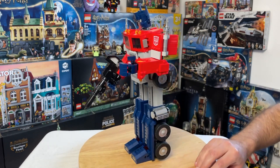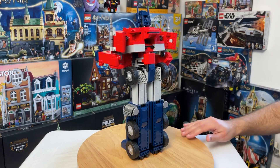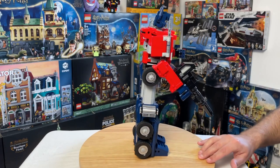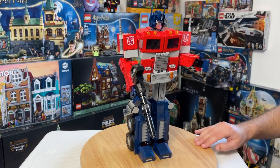You can see him in a bit more detail around the back. The colors are really nice, very accurate, and they really do stand out. The red and blue and grey really look good together — I think it's very beautiful to look at.